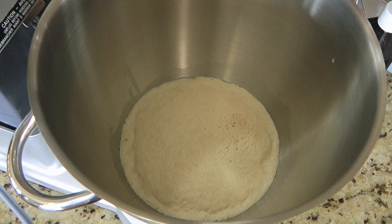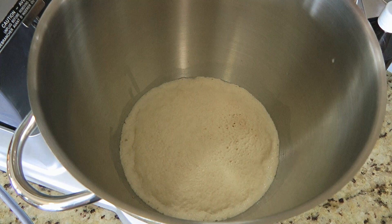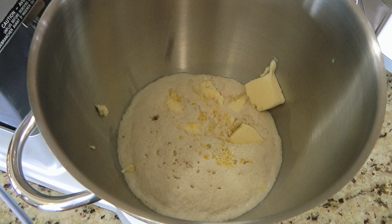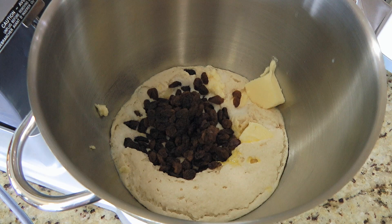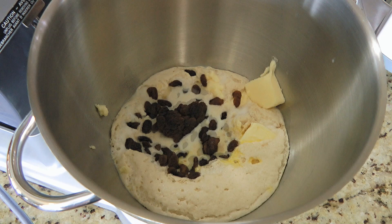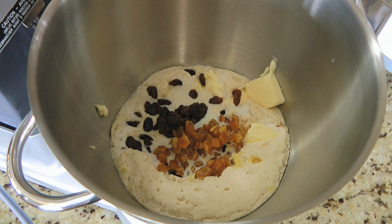To this, we'll add some room temperature unsalted butter, a lightly beaten egg at room temperature as well, pure vanilla extract, and granulated sugar. Now this is what I like to add – sultanas – if you can't find any, use raisins or currants – both are great substitutes. Then mix in candied peels – you can get the recipe by clicking on the top right corner of your screen – and some orange zest.